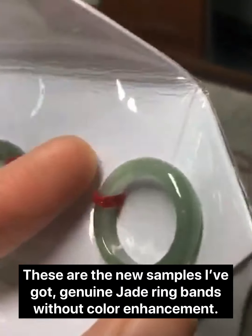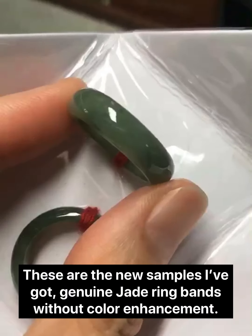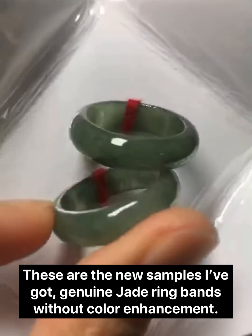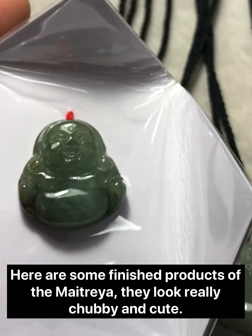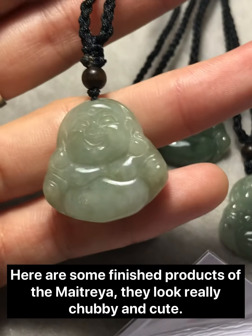These are the new samples I've got — genuine jade ring bands without color enhancement. And here are some finished products of the Maitreya. They look really chubby and cute.